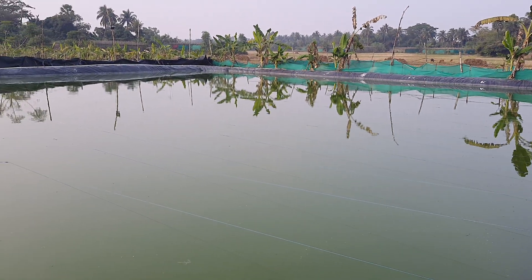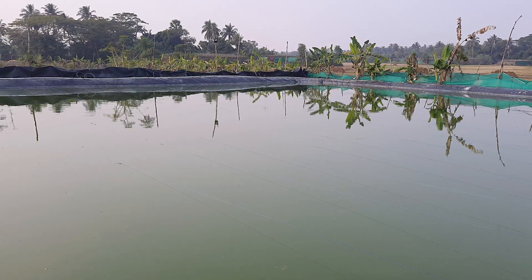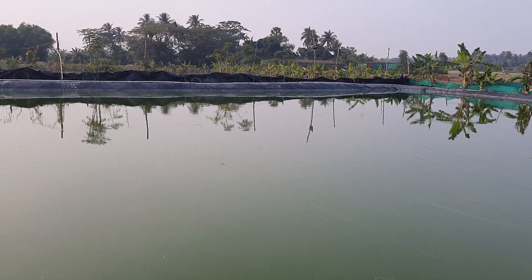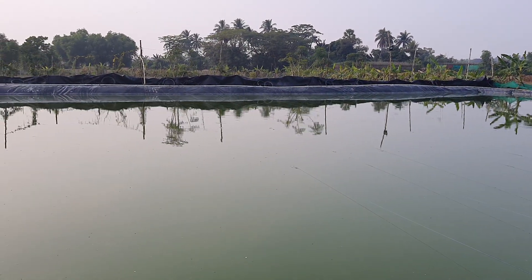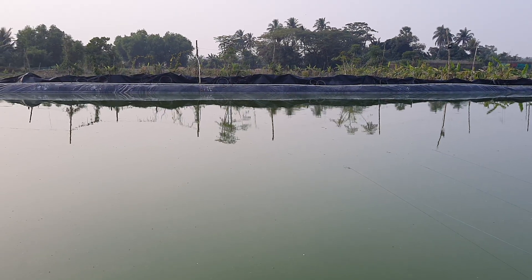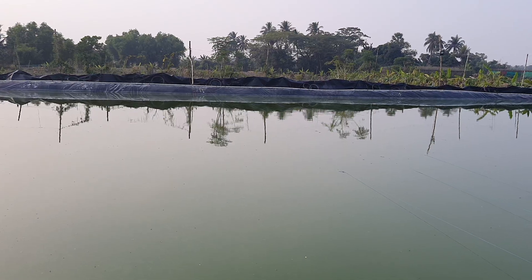That was all about my 47th day culture update of venom shrimps in bi-floc system. If you have any questions or queries, put them in the comment section and I will try to respond as soon as possible. Bye bye for now, take care and have a good day. I'll soon come back with some new information. Thank you so much.